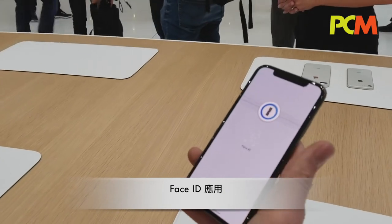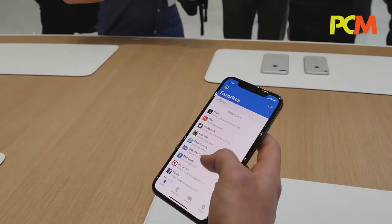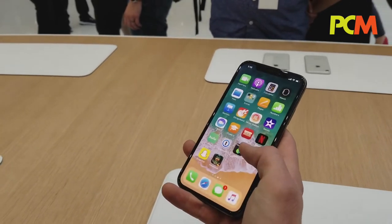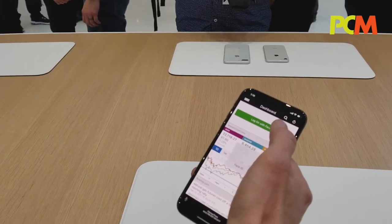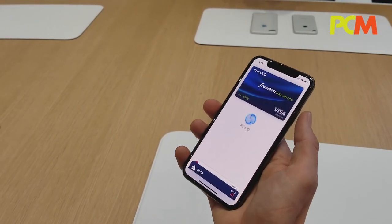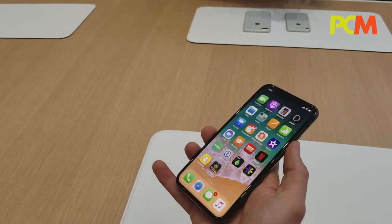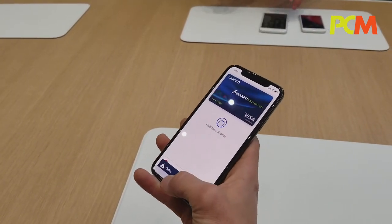Face ID is just that — we have Face ID unlocked in third-party applications. You can even add an extra layer of security to do Face ID here, or e-trade. You can even pay with Apple Pay. You just double press, do Face ID, and then you would hold it up to pay.